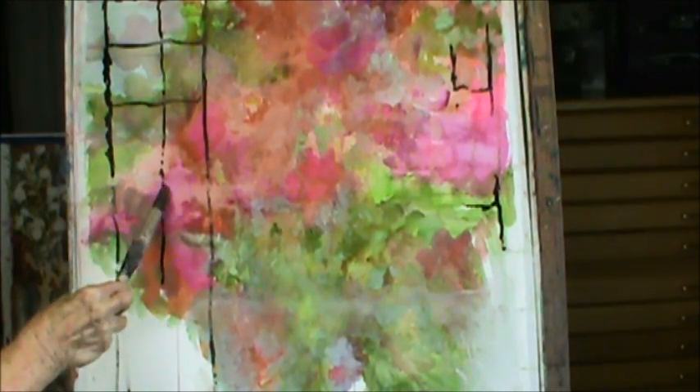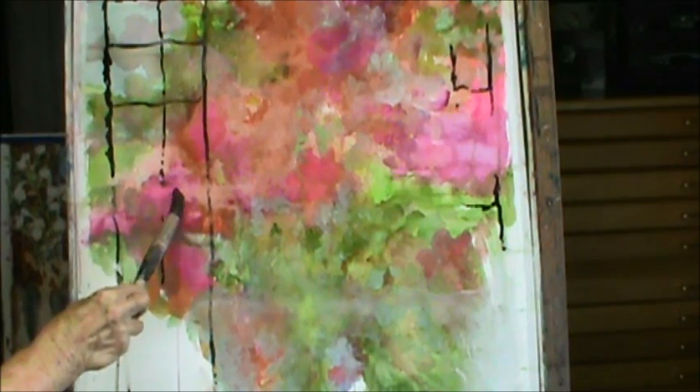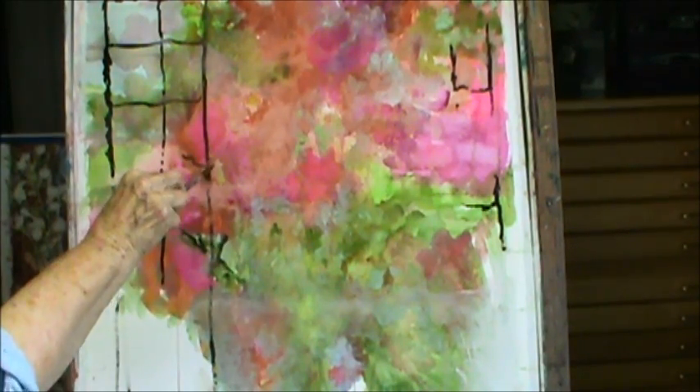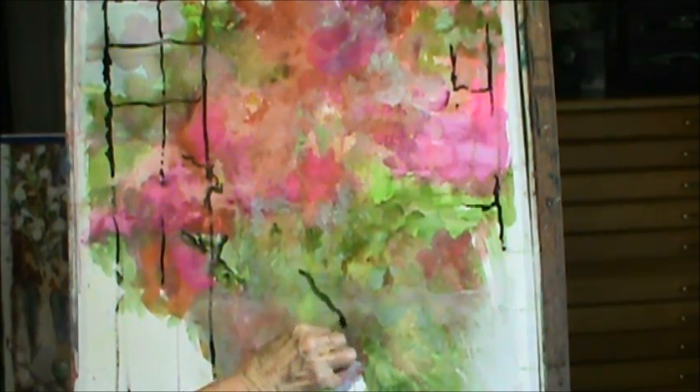I put it down to the bottom here so you can see whatever I do down there. I'm thinking possibly right here. Maybe I'll have this rose kind of on top of it. Pick up the black — it does make it darker. Line around this. Maybe the stem is coming down here.